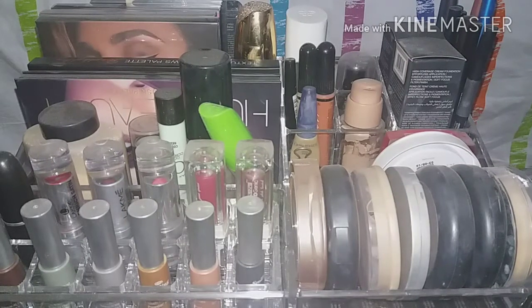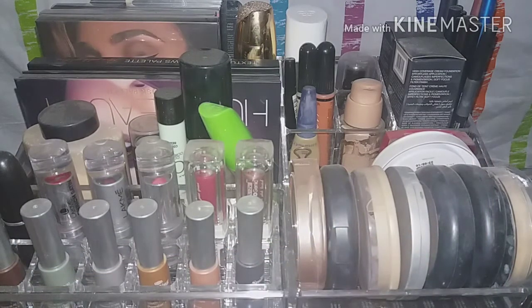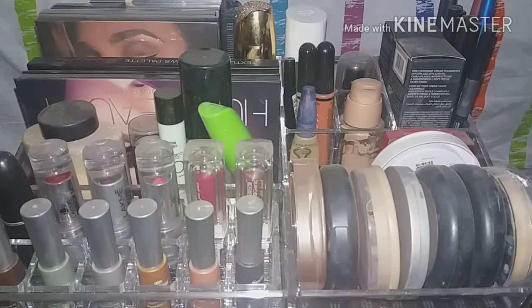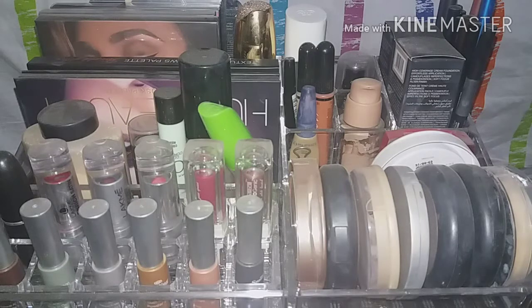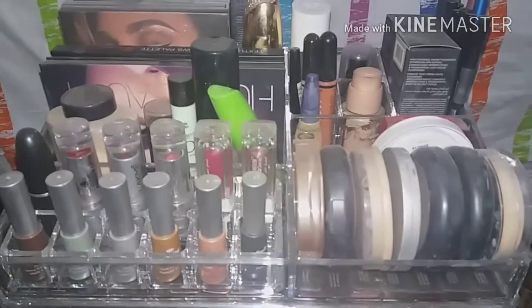Hey, so today I was actually cleaning my makeup stash because there was a sandstorm and everything got dusted on my vanity. I thought I would just clean it up and show you some of the products I have here, which are mostly Huda Beauty products. I'll show you some swatches and give a brief review of some of the products.